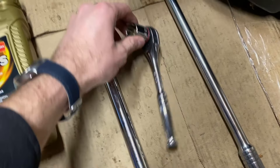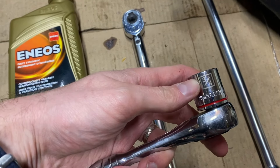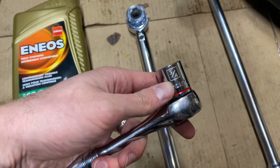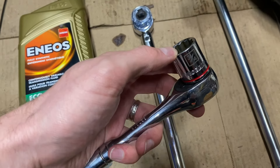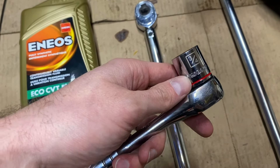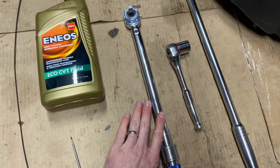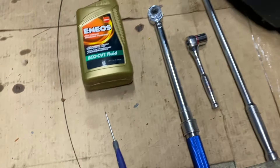For socket wrenches, we're going to be using a 19-millimeter or a three-quarters-inch socket to get the main bolt off. Three-quarters might be something you already have lying around. We have a regular socket, our torque wrench for putting the bolt back on, and a big breaker bar for taking it off.